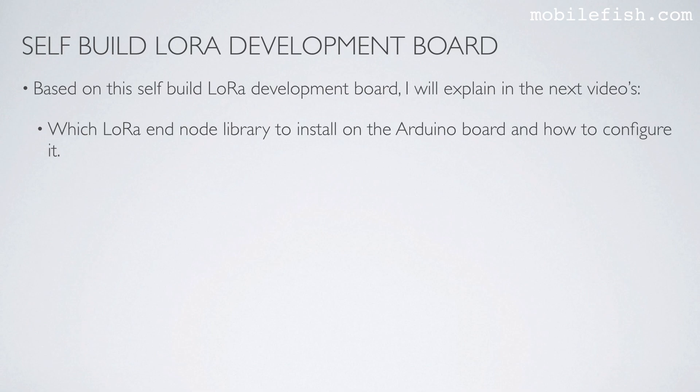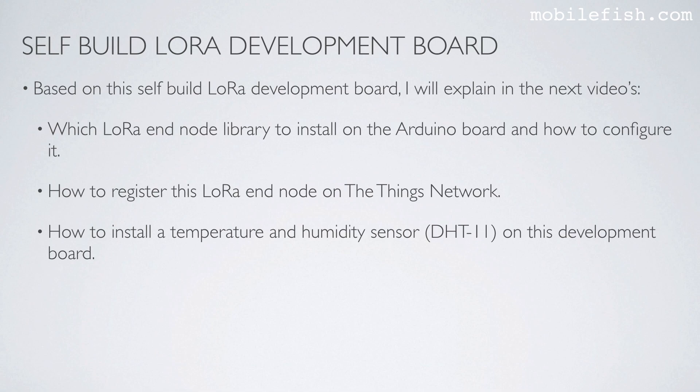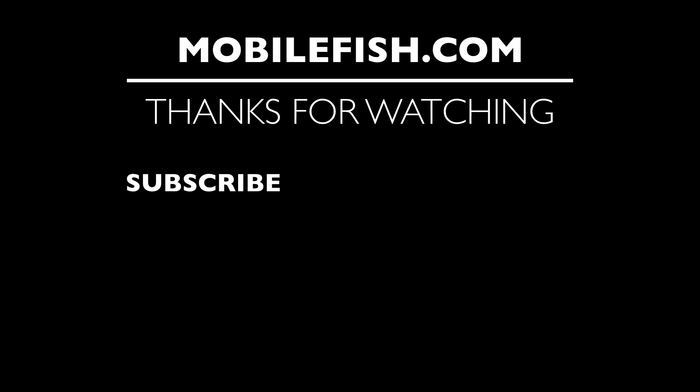Based on this self-built LoRa development board, I will explain in the next videos which LoRa end node library to install on the Arduino board and how to configure it, how to register this LoRa end node on The Things Network, and how to install a temperature and humidity sensor on this development board. Please note: I assume you have access to a LoRa gateway.